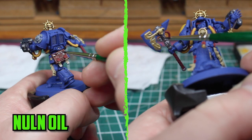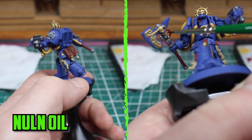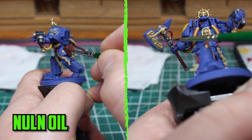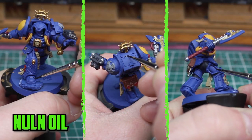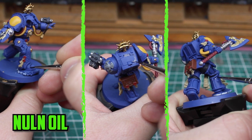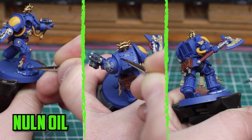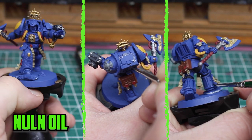Before going into the shading I fixed up the leather parts with the intended color of Doombull Brown. With all the base coats down and tidying up sorted, I started to prepare for the shading. First up was Nuln Oil for the black and silver parts, but also for the symbol on the left shoulder pad. Then it was time to recess shade the blue armor — I carefully added thin lines of Nuln Oil just into the recesses. It takes a little time but means there's less cleanup later compared to spreading it all over.